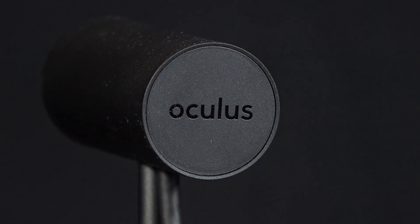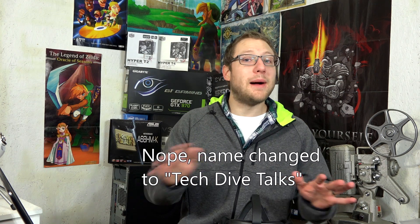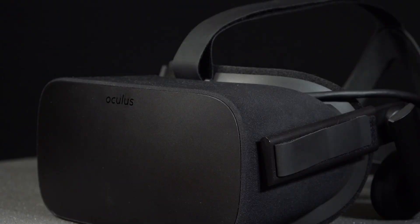Setup of the Oculus was pretty simple on the Oculus side of things. I ran into some trouble with the tech side when dealing with moving computers, and there's a whole Tall Tech Tales video about that experience. But as far as the Oculus goes, I had a very simple time setting it up — it has a wizard that guides you through the whole process.